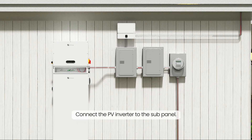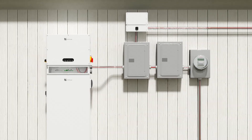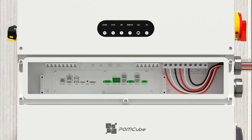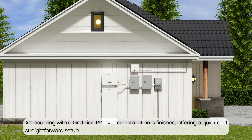Connect the PV inverter to the sub-panel. Insert the L1, N1, L2 into the load port. AC coupling with a grid-tied PV inverter installation is finished, offering a quick and straightforward setup.